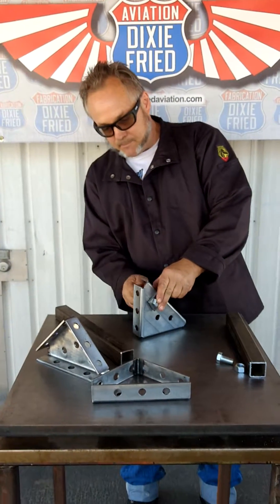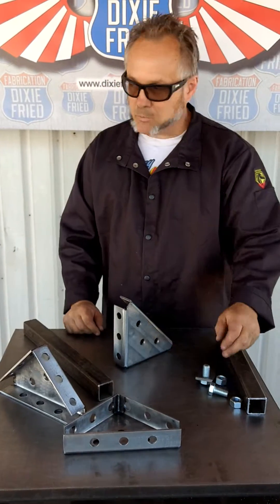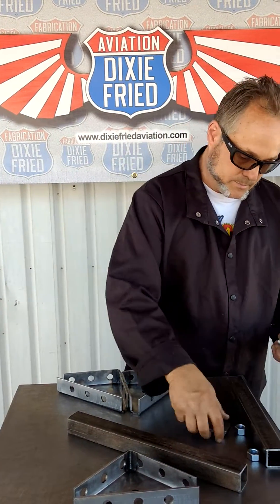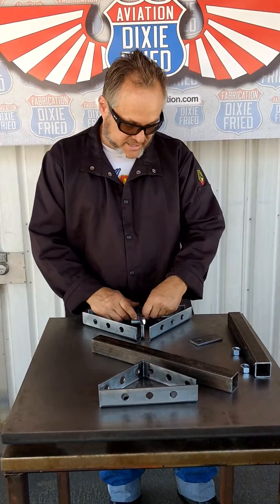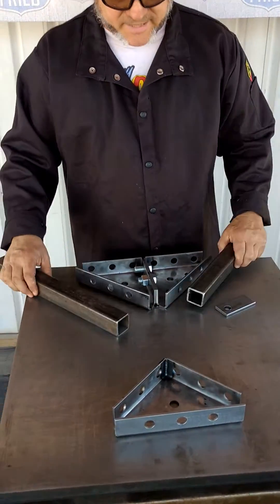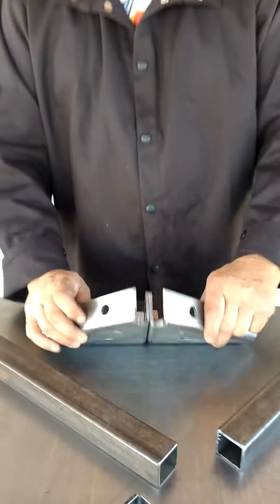But we're not stopping there. This is great for a little demo with short pieces of stock, but let's say you're working on a big table and you've got some long pieces to work with — you need a big square. You just bolt two of these guys together, and just like that you've got a big square with an inside radius so you can get in there and tack those corners.